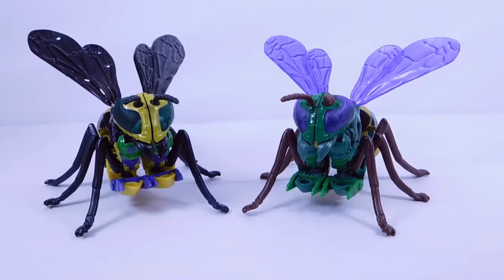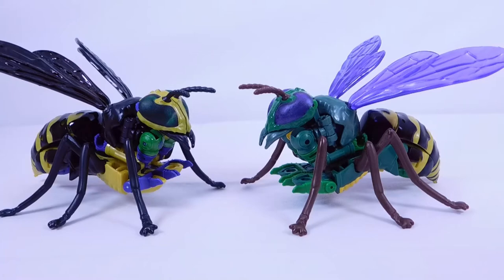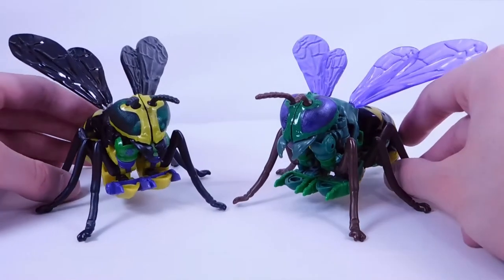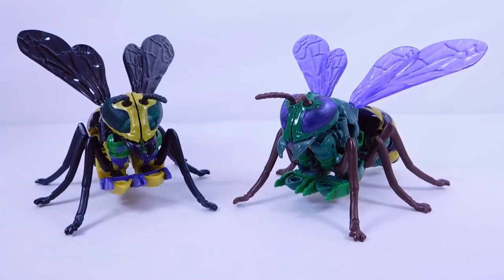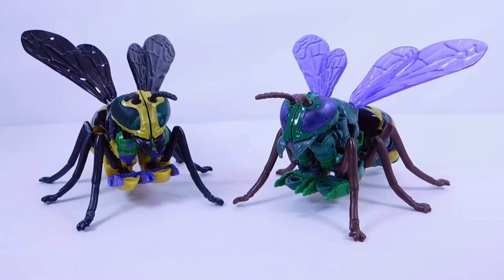Here's a quick comparison between Buzzsaw and Waspinator in insect mode. You can see they are actually pretty much the exact same thing — no mold changes, just a brand new deco for Buzzsaw with much darker colors, lots of black, and a lot less green which is Waspinator's signature color. Two very cool-looking insect modes. My favorite is probably the darker colors with the black wings on Buzzsaw, but in robot mode I prefer Waspinator.